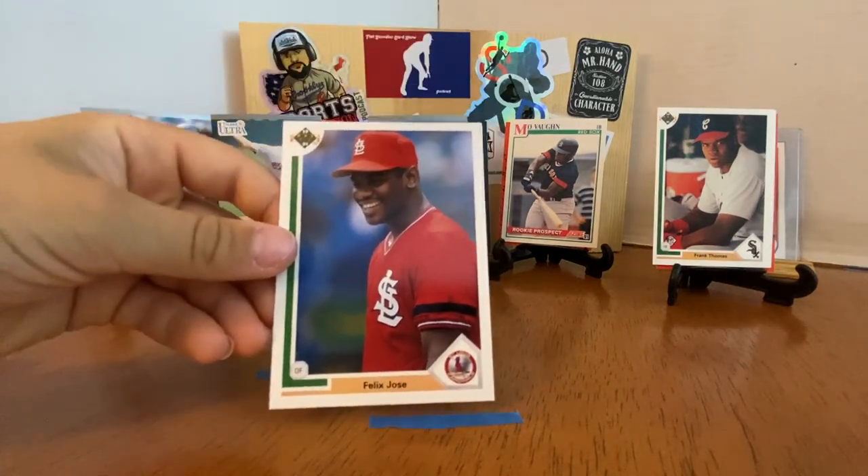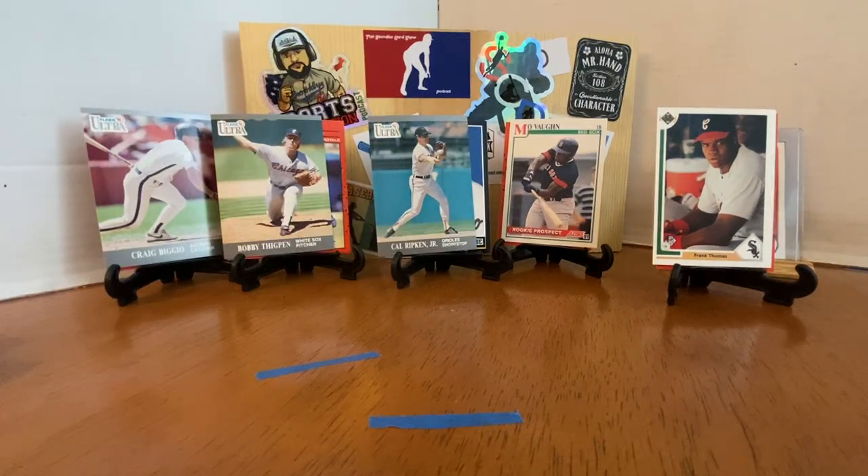We've got a couple of boxes here and we'll definitely pass some of the packs forward, maybe to Cash and Dad and a few others we know like to rip. This was so much fun. I want to thank your grandmother's friend for providing us many hours of ripping some junk wax. Got a couple of Frank Thomas already, some Hall of Famers — this is what it's all about. Thanks for watching and subscribing. Bye-bye.